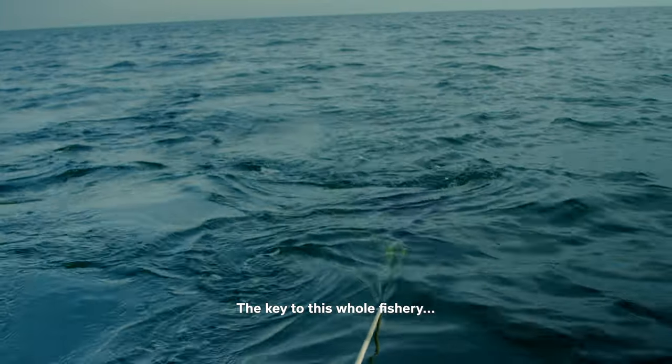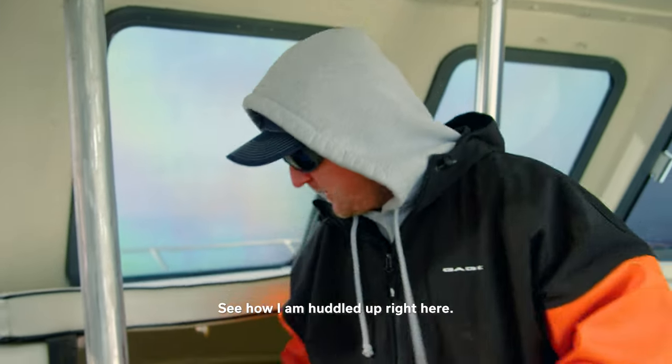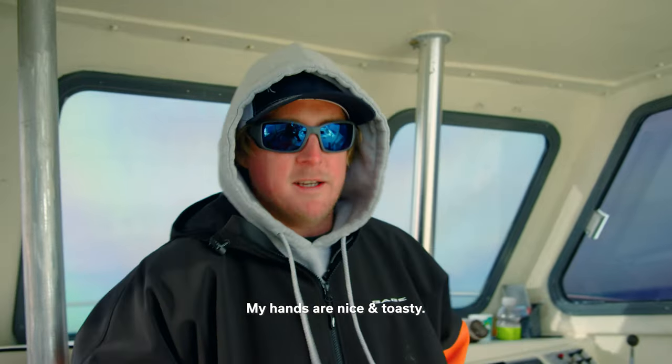The key to this whole fishery is staying warm. See how I'm huddled up right here? The cabin's breaking the wind for me, my hands are nice and toasty. Everybody else is back there and I stay right here warm. When I see a bite, I'm able to run to the rod and beat everybody to it because I'm all warmed up.